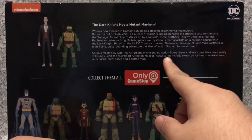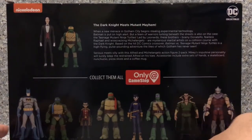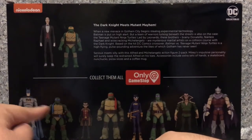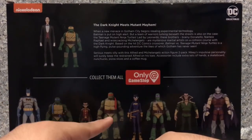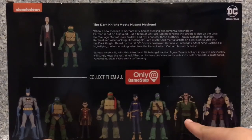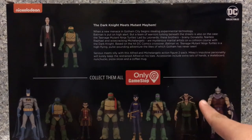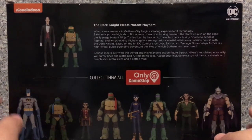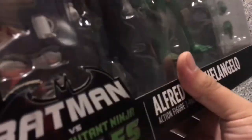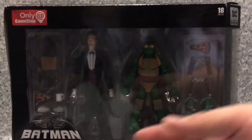There's a bio for Alfred and Michelangelo, and on the bottom you got other figures from this wave — Batman and Leonardo, Robin and Raphael, Batgirl and Donatello, and Ra's al-Ghul and Shredder, which I did review years ago. That's about it for the packaging.